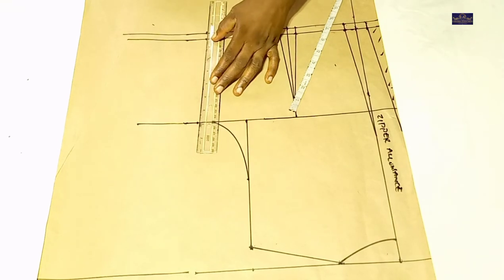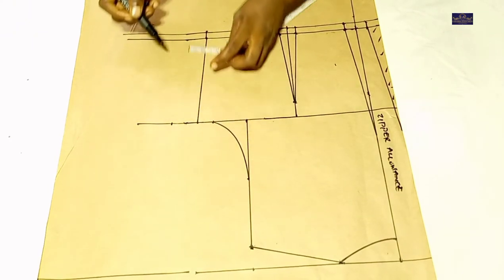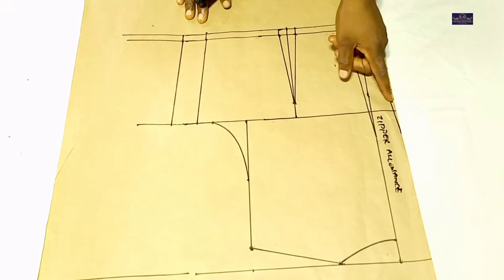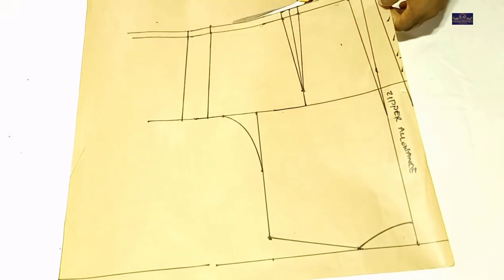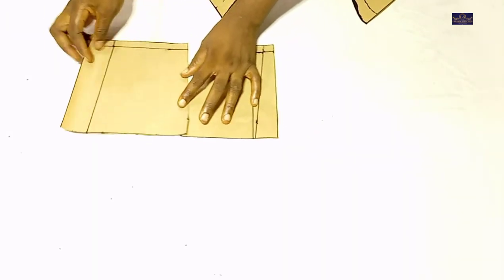I'll connect it. The next thing I'll do is add my seam allowance. I'm using 1.5 inches seam allowance. I'll connect it. For the back, you can decide to come down by 1 inch and curve your back, but I'm not going to do that — I'm going to maintain this line. So I'm going to cut it. I'm going to cut off the darts. This is the back.